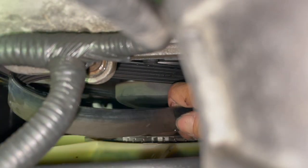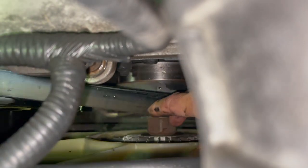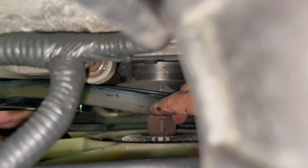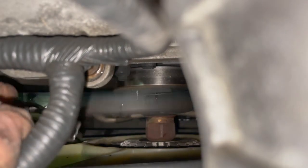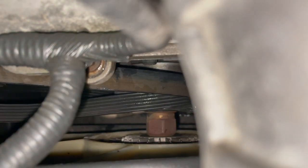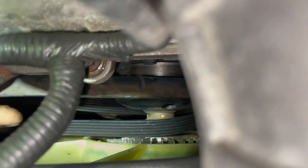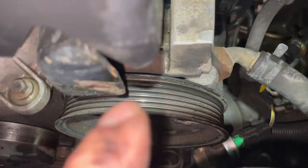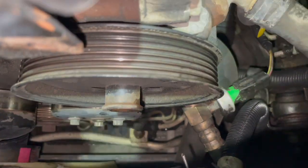I'll just leave it dangling over here since I don't need to worry about it. Let me pull my socket wrench back out. My belt's off the water pump. Going back to this side — the belt's off the water pump, and those bolts are already loosened, so now I just loosen them the rest of the way by hand.